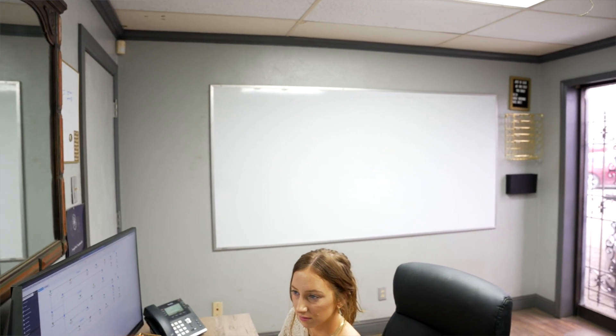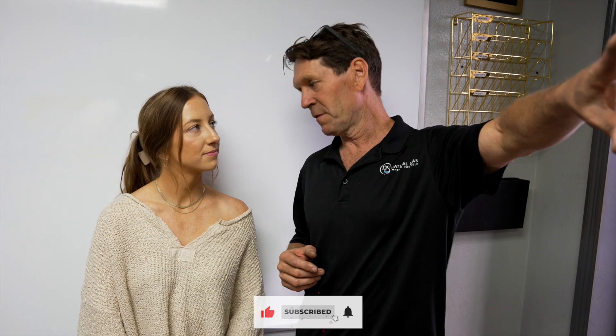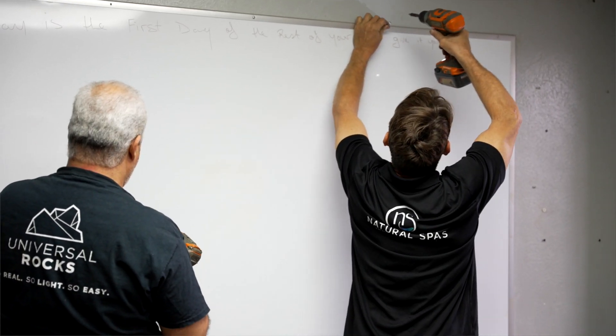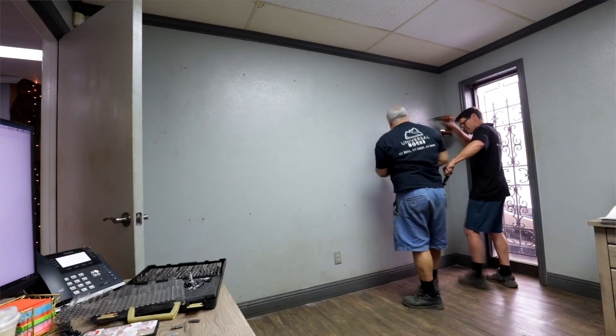Stuart here again, with Courtney and Alyssa in their office. We're going to do a quick makeover using our panels. This is a building we've been in for 15 years - it's a little old and needs a freshen up. We just did my office last week and it looked fantastic. We're going to put some Dragonstone panels on two walls, this one and this one.